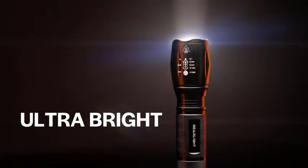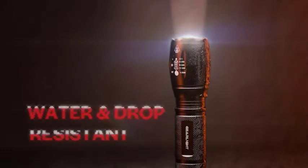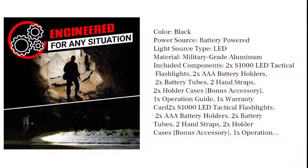Included Components: 2x S1000 LED Tactical Flashlights, 2x AAA Battery Holders, 2x Battery Tubes, 2 Hand Straps, 2x Holder Cases. Bonus Accessory: 1x Operation Guide, 1x Warranty Card.